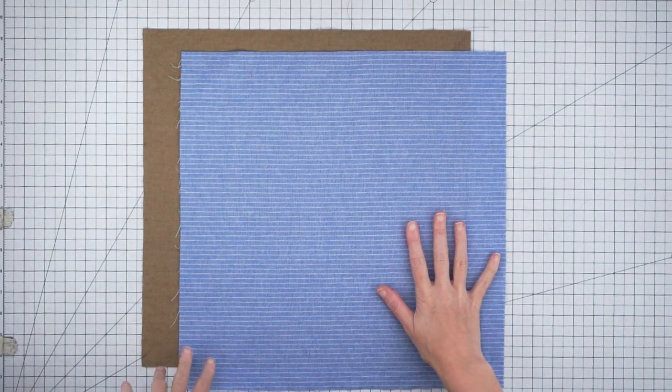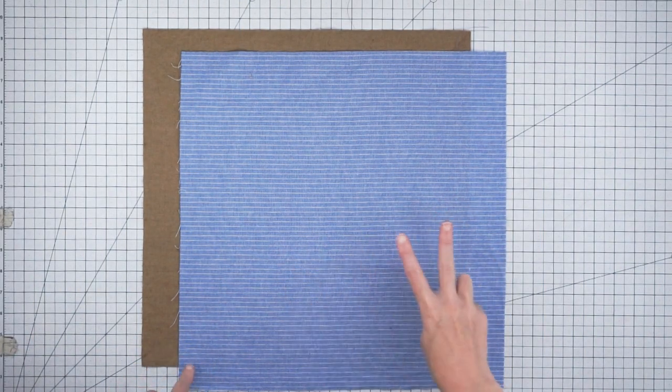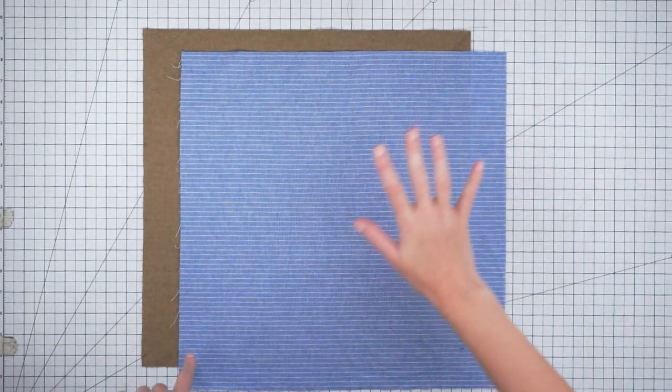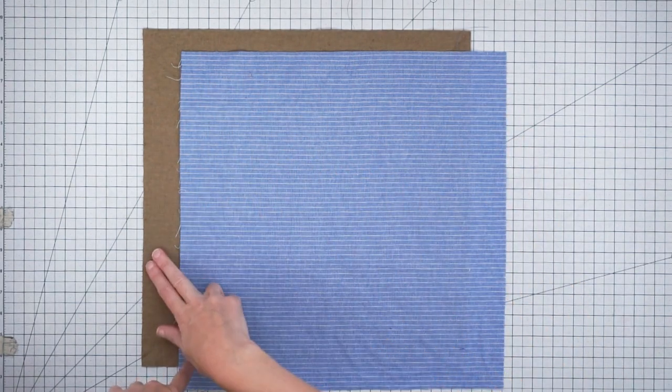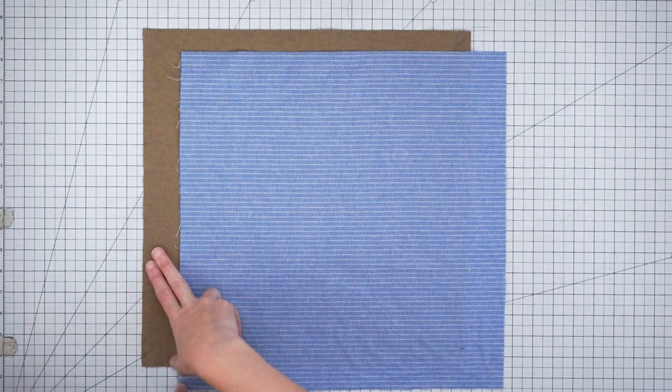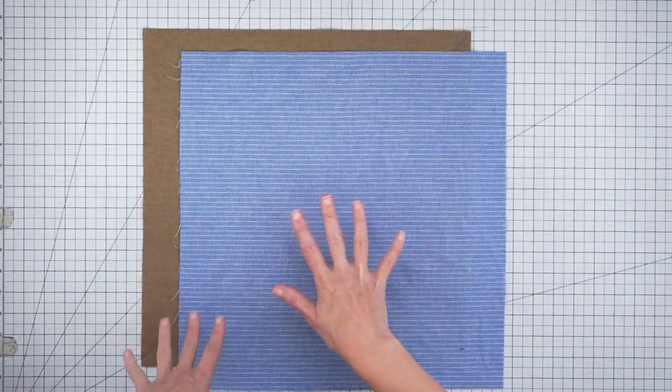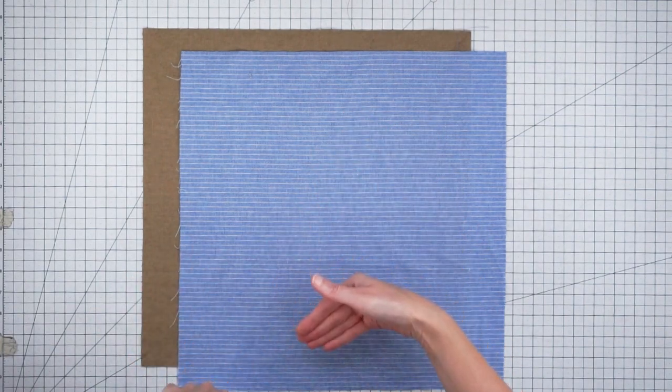I'm making a medium-sized flower tote so I have cut two pieces of fabric that are 16 inches square. My blue is going to be the lining and the brown is going to be the exterior. It's really nice to have contrasting fabric because it looks pretty once it's all done and you can see that lining fabric.